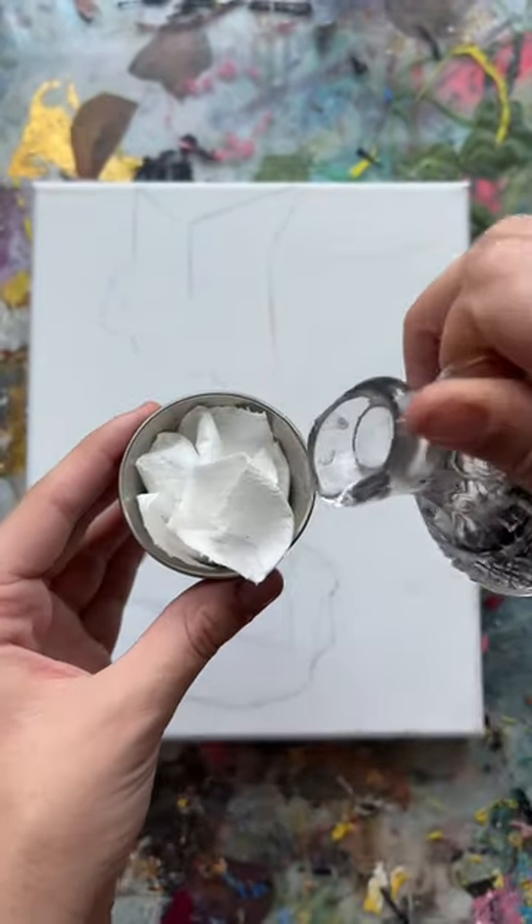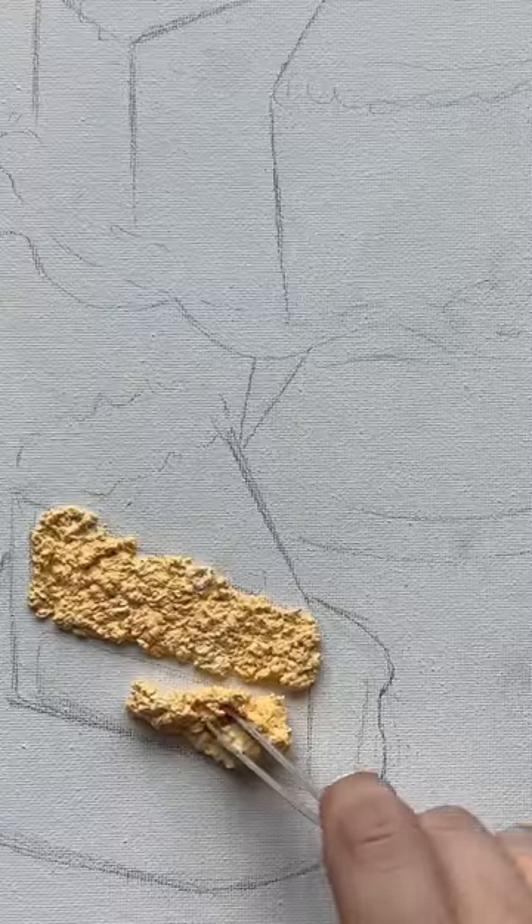So after I sketched the drawing, I got inspired with the fluffy part. I know it's kind of gross, but just trust the process here.